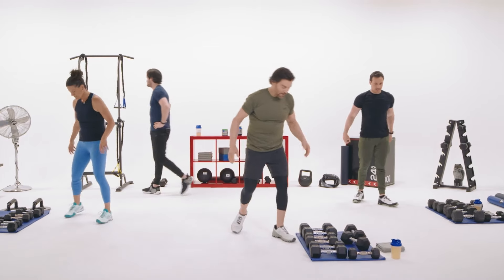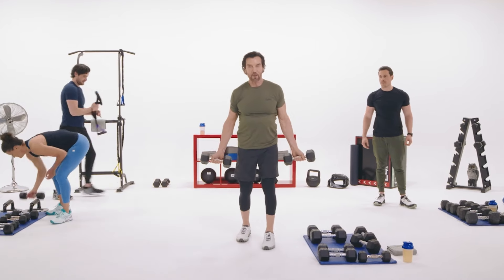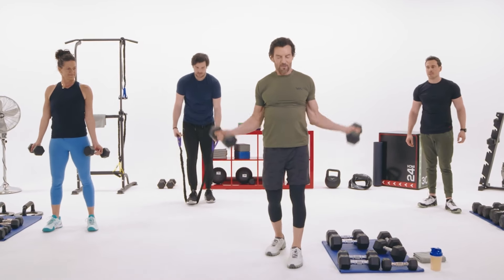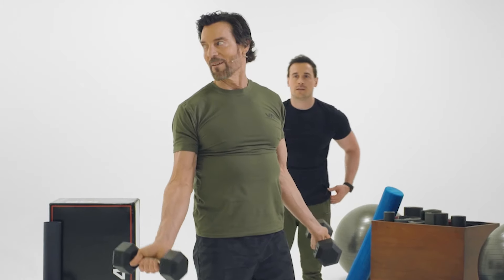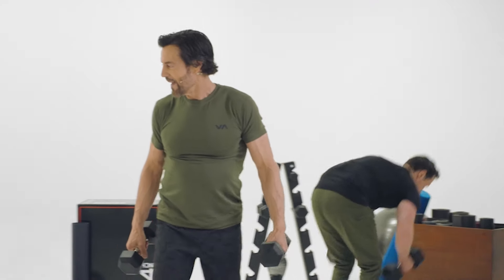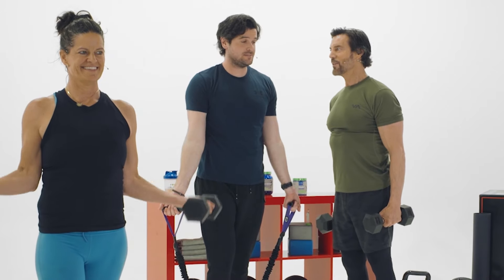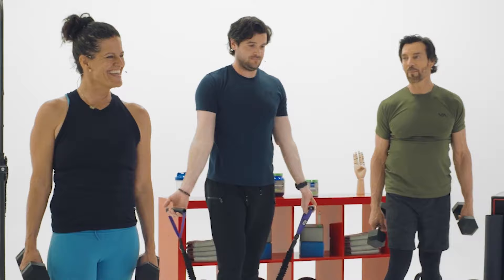Now open arm curls — it just hits the bicep differently. You get a nice stretch at the bottom. There's a tendency not to straighten your arms at the bottom, but we don't want that. Going next to Nick. Mindy's already started — bonus reps, I'm not going to stop you.